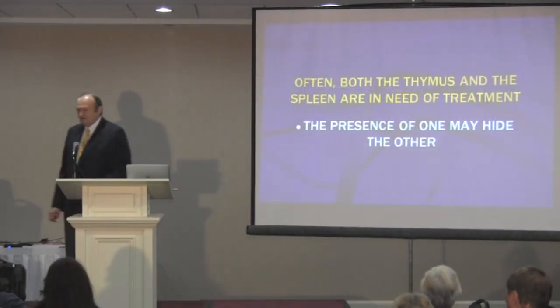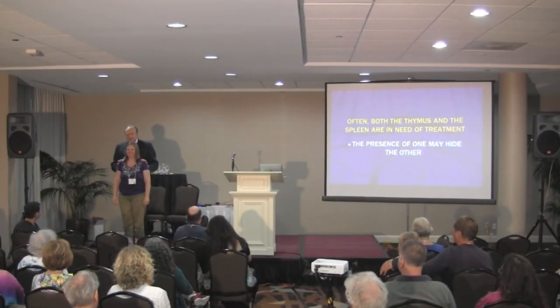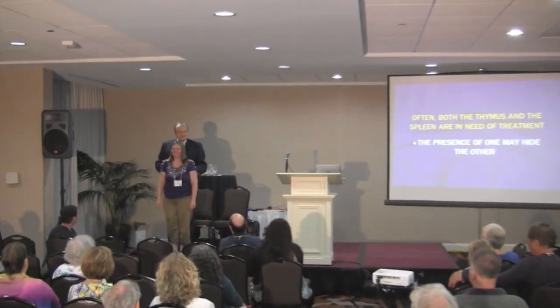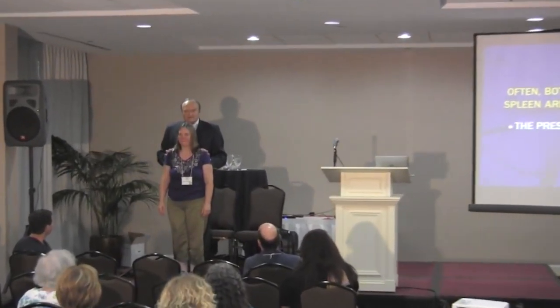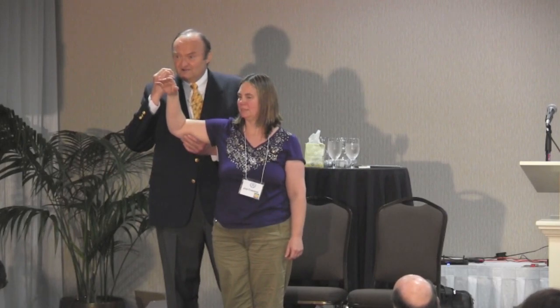I need someone to come up here and volunteer who may have some kind of immune system issues. I'm going to demonstrate testing of the infraspinatus muscle and the lower and middle trapezius muscle. Now, when you test these muscles in an upright position, you need to gently touch the teeth together because it will uncover a lot of hidden weaknesses.